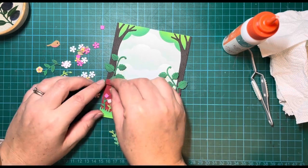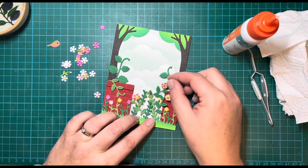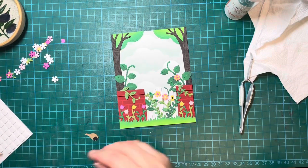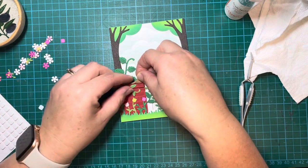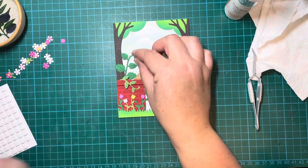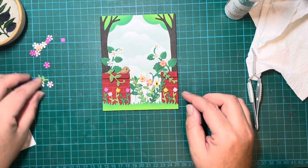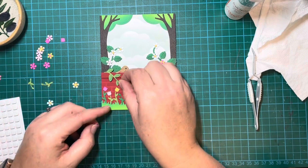Popping everything on and playing with placement, starting with the leaves and vines first, then adding the other little flowers afterwards. Once I was happy I went ahead and stuck those down off camera. Now I'm moving on to my little robin — I'm adding two foam squares to him because I want him to sit on top of my fence. There he is, sitting on top of the fence. Now it's time to add the white flowers to these kind of brambly-looking vines from the strawberry die — just popping them down first to play around with placement.